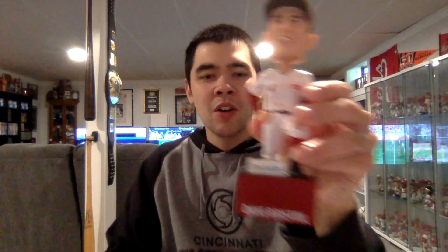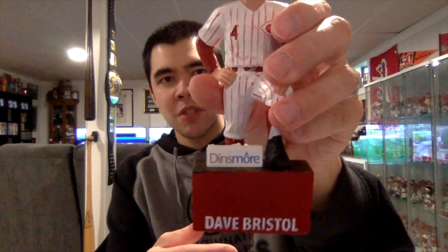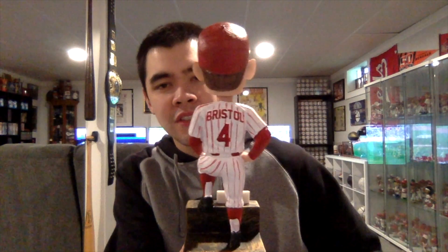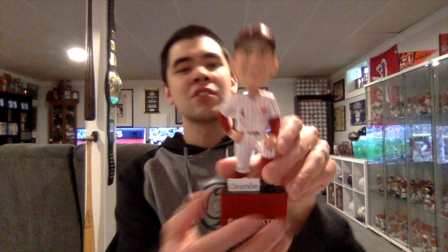Let me get him out of the plastic and out of the bubble wrap — this one looks fantastic. Another fantastic job by AGP. We have Dave Bristol, former manager, so he's standing on the dugout step. He's got his name in white letters on the red base, and the back says Reds Hall of Fame. On the top of the base, you have the Dissmore sponsorship plaque with his name in red letters and number on the back as well. He's got the Reds logo on the front, the plain red hat, and just the fantastic red and white pinstripe Reds uniform.